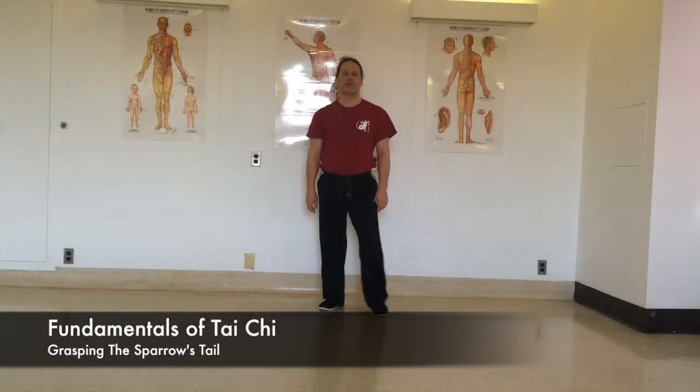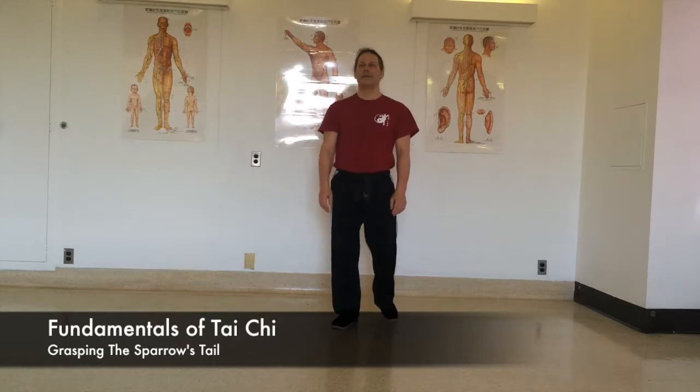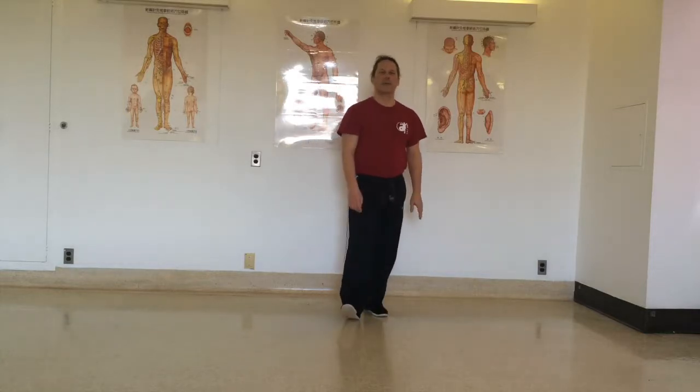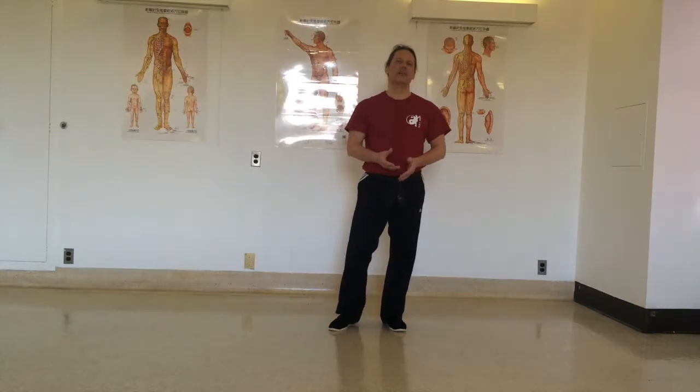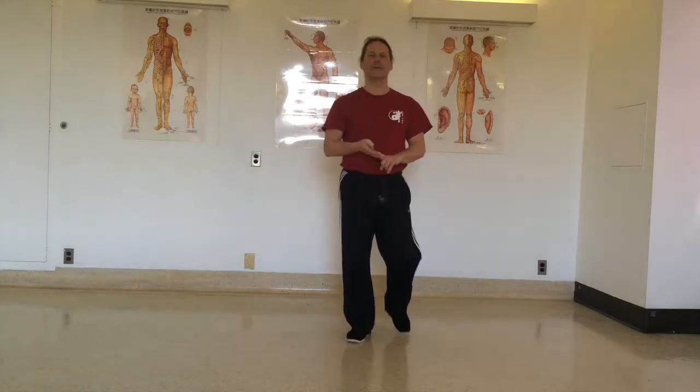Today we're going to talk about a movement called grasping the sparrow's tail. This technique contains four movements that correspond with the four main energies of Tai Chi, which is Peng, Lu, Ji, An — ward off, roll back, squeeze, and push.